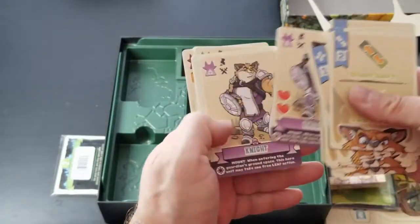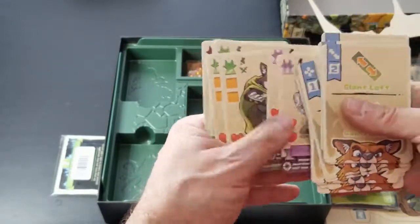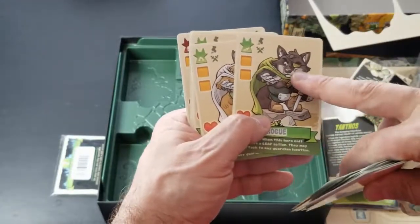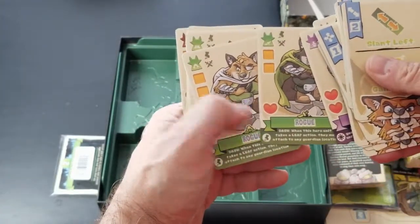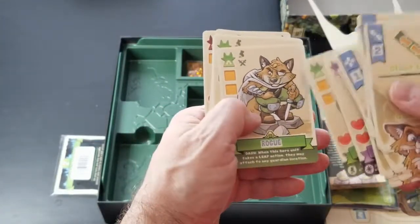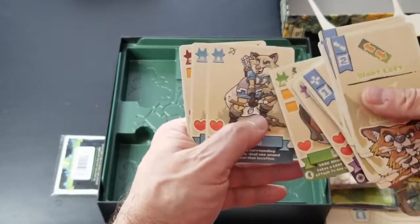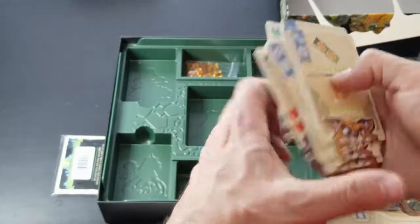We have our different Foxen: the Knight, the Rogue, and a Dark Rogue in a different color. I think that's just for aesthetic reasons — I remember during the Kickstarter campaign that one of the unlocks was to change them up so they all didn't look exactly the same.